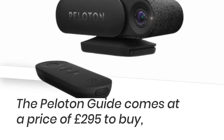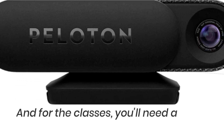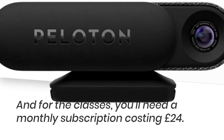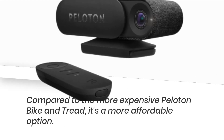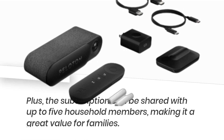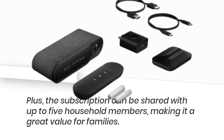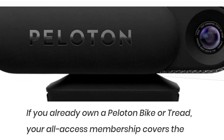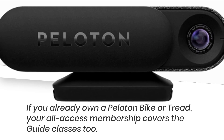The Peloton Guide comes at a price of £295 to buy, and for the classes, you'll need a monthly subscription costing £24. Compared to the more expensive Peloton Bike and Tread, it's a more affordable option. The subscription can be shared with up to five household members, making it a great value for families. If you already own a Peloton Bike or Tread, your All Access membership covers the Guide classes too.